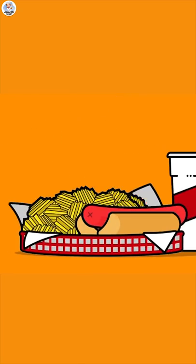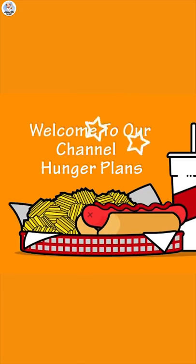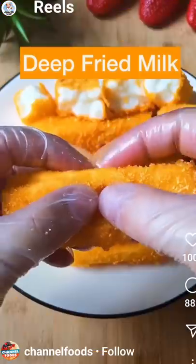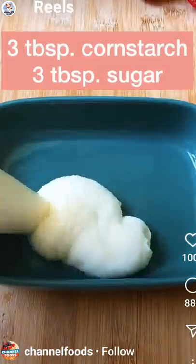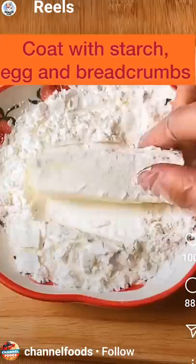Hello hungry fam, my name is Akansha and welcome to our channel. We are starting a new Instagram hack testing series on YouTube Shorts, and today I'm going to test the viral deep fried milk hack and check if it's real or fake.